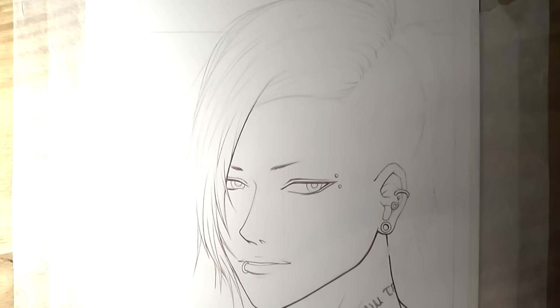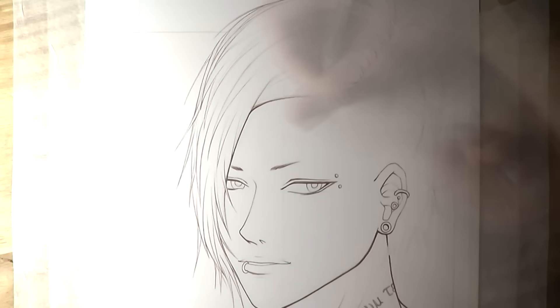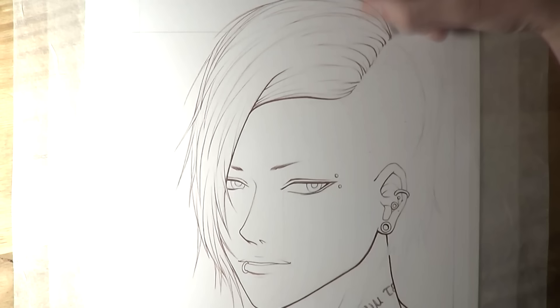Changing up the thickness of the lines really helps with the final product, and it's something I've really been trying to work on more with my outlining this year. Once I'd finished the first layer of outlining it was time to move on to the colouring, and for the colouring of this drawing I used Copic markers.